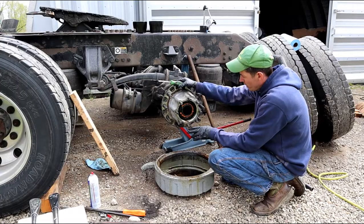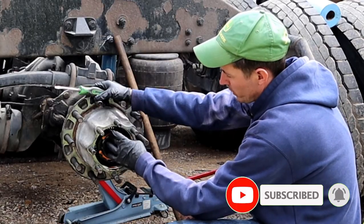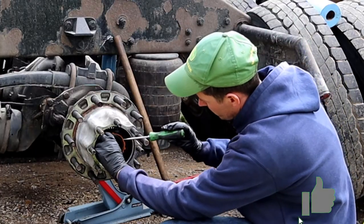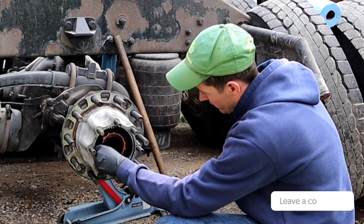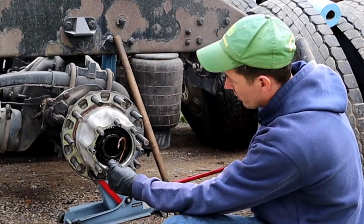We took the axle out. This has a ProTorque nut with a little orange retaining clip that holds the nut from backing off. These are pretty easy to take off — you don't even need a screwdriver. Just push these clips in and kind of pull them up at the same time and it'll walk right out.